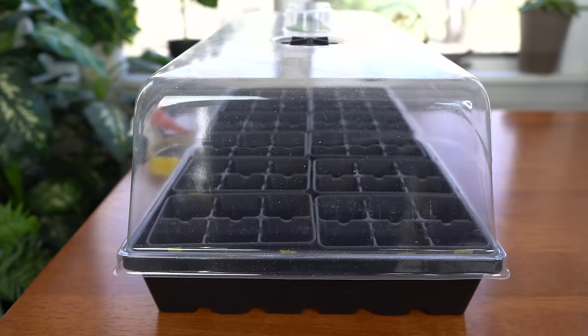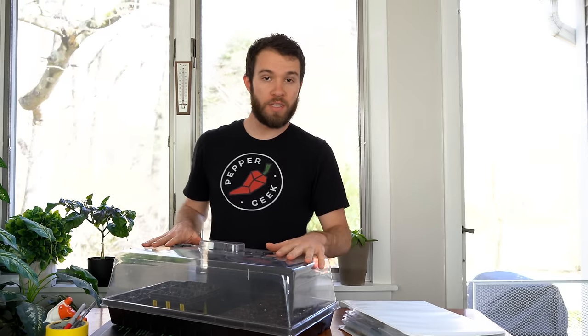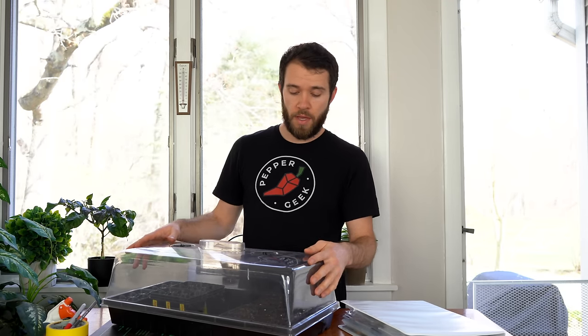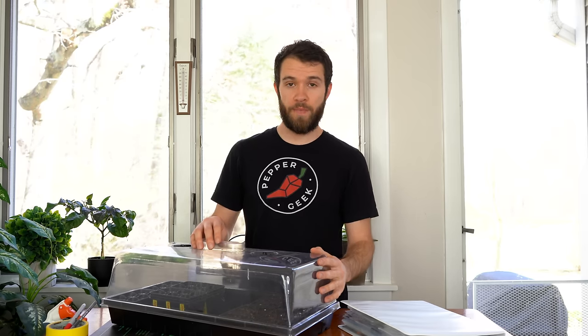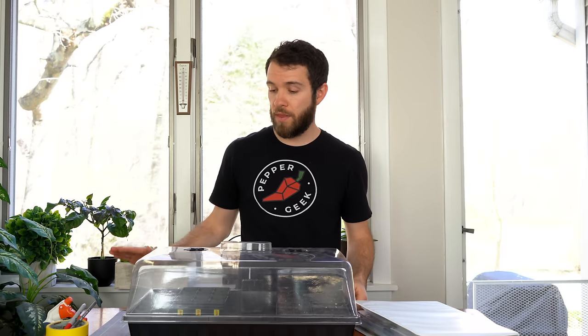With our four seed cells planted, all that's left is to put a humidity dome over them. You can make a makeshift humidity dome — you don't have to use a proper one, but most seed starting kits will come with one. It does two things: it traps moisture and it traps warmth. You really want to avoid the surface drying out. You don't want the seeds to dry out while they're germinating. So get them into a warm location, put a humidity dome over them, or just use a plastic baggie or some leftover food containers — those work really well.